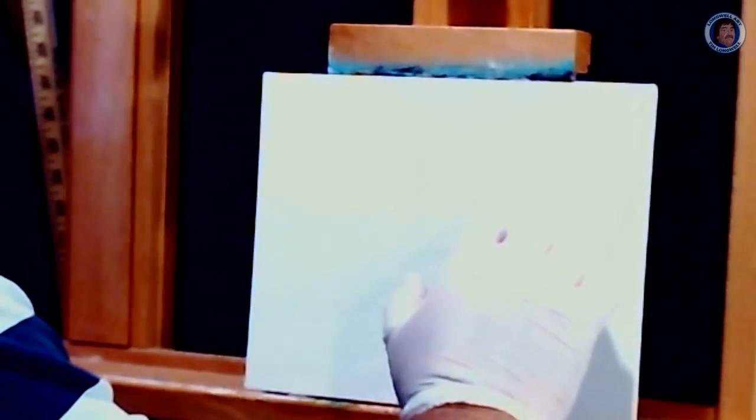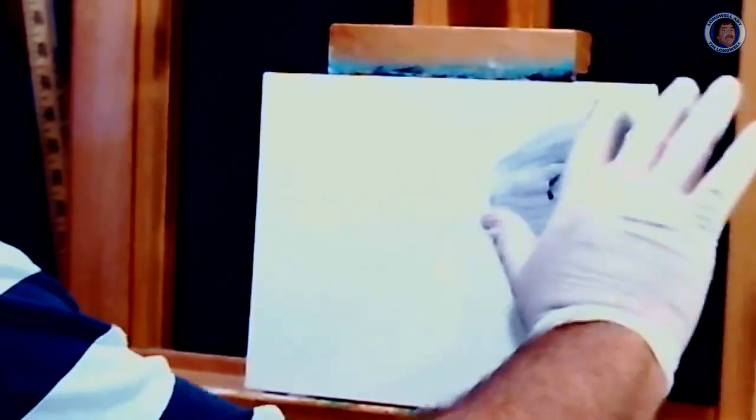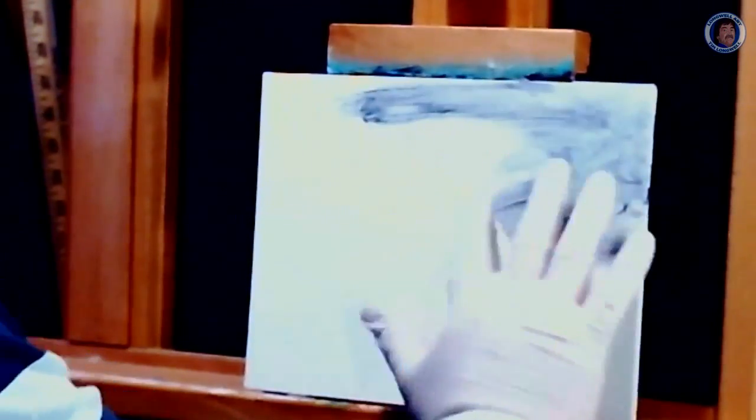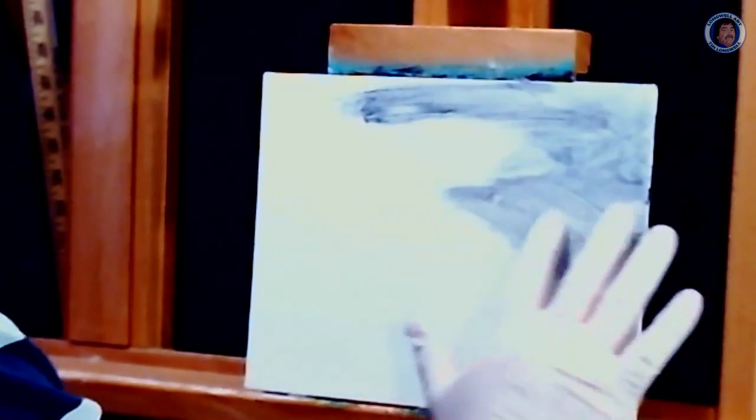Basically you just mix your brown and your red and your yellow finger paints until you find the color of gray that you like. This one's kind of a blue-gray. We'll grab some of that and we'll put it in our night sky, and we know we want our moon kind of right in here rising. So we've got a rough idea of the shape we're going to take with our sky.